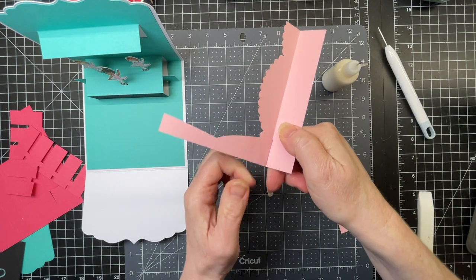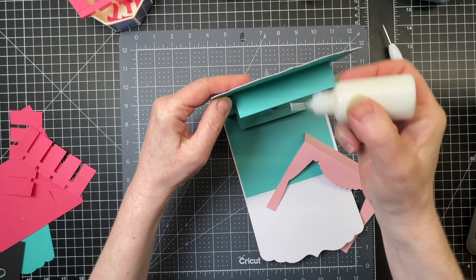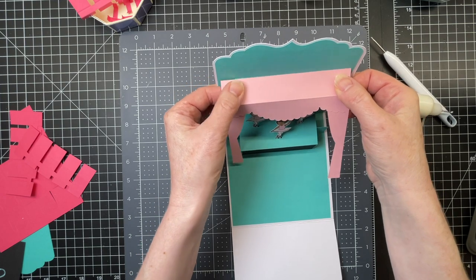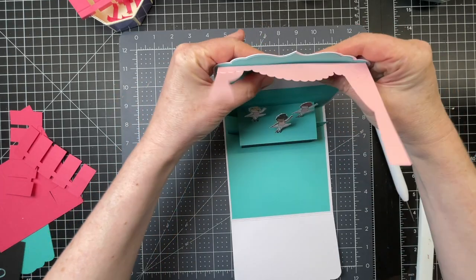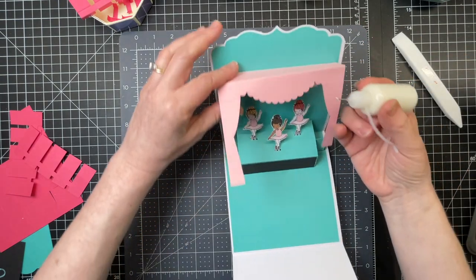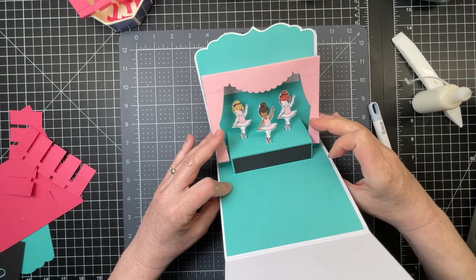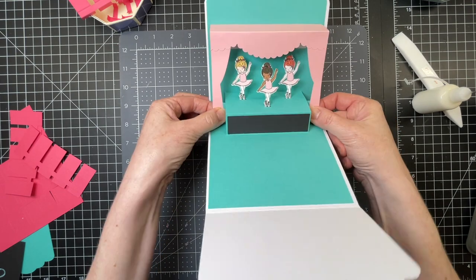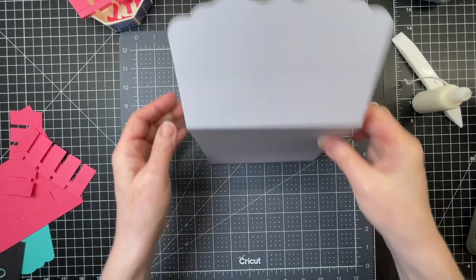I'm putting the piece right up against the score line and right up against the edge. And I'm going to do that with the other side as well. So next I'm putting glue on that flap at the top, and I'm going to use my card base as my guide. There's approximately the same amount of green on both sides, and I can flatten my piece like so and just make sure that it's nicely adhered. Next I'm just putting glue on the bottom of both of those curtain pieces, putting them over my card base making sure they're nice and straight, and I'm adhering them to that piece in the center stage. Folding my card down to make sure everything folds nice and flatly.